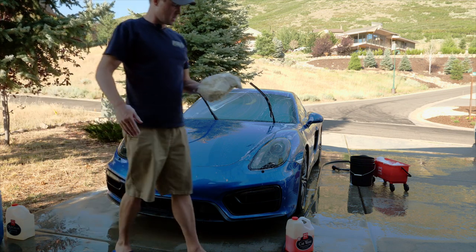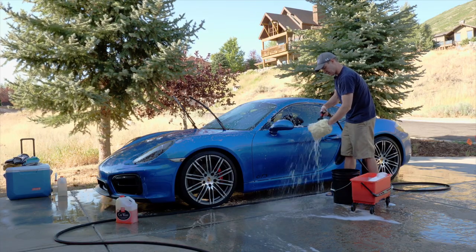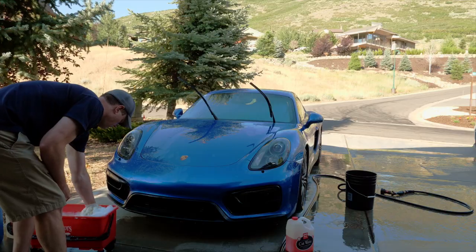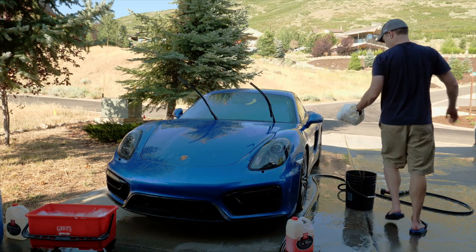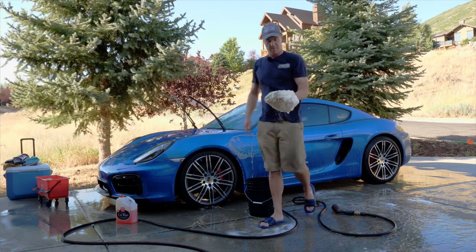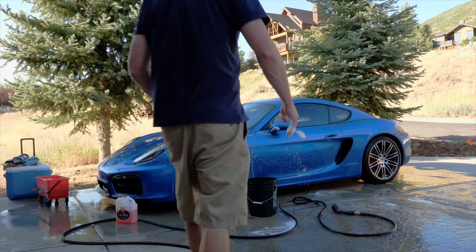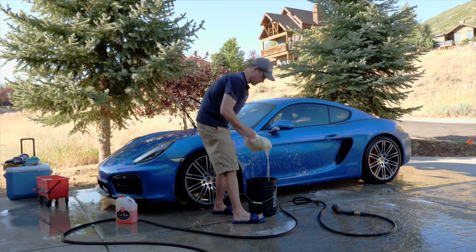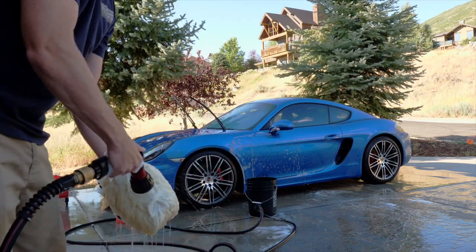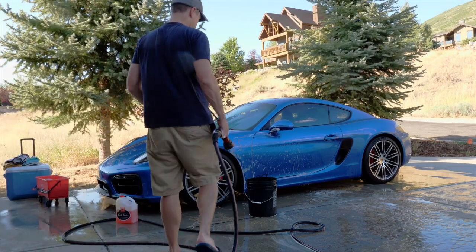I haven't even gotten to the dirty part yet, but you can kind of see a little bit of dirt. Here's my secret: I like to actually use the hose to soak everything and blow the stuff out of the sheepskin. I think it gets it much cleaner than using the two bucket method. I'm going to do the side of the car so you can see what I'm talking about. You want to make sure you go one direction — see the dirt? That's from one pass. Clean on this side, dirt on the other. It doesn't rinse off as well with the rinse bucket. I think it's far better to rinse it with your hose — that gets it clean. That way you don't have to use the second bucket.